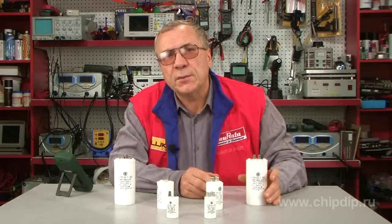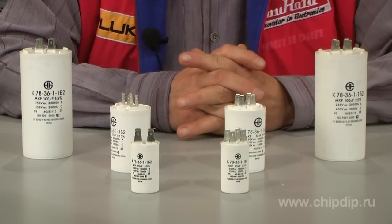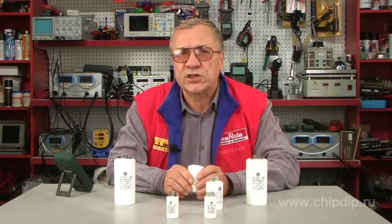The increased temperature range is from minus 45 to 105 Celsius degrees. The capacitors of this series are easy to mount and offer the best quality within the price range.